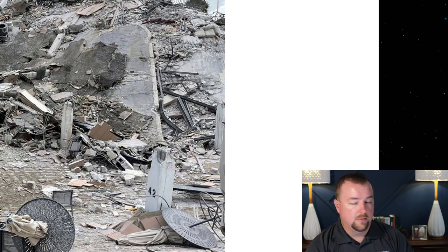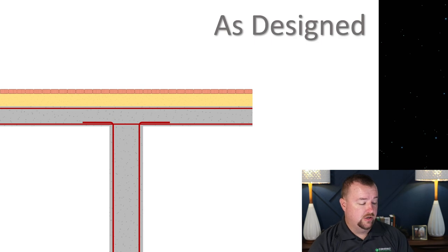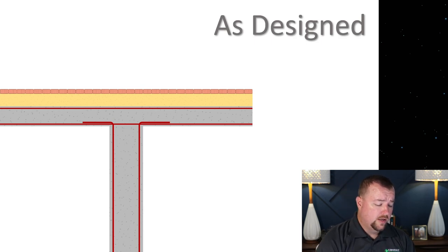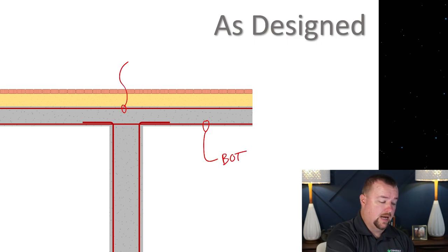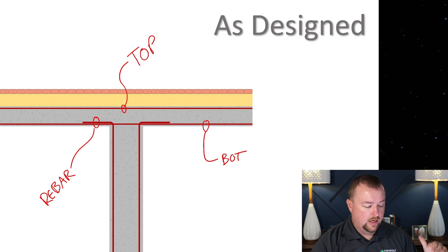I'm going to explain why I believe this is the case, and it sort of fits with all the other pieces of the puzzle we've gone over in previous videos about this building and this project. So let's talk about how the engineer designed it. We know there is a bottom mat of steel, and above every column there was supposed to be top reinforcement. There was also some rebar coming up from the column, but it would not have been very robust and wouldn't typically bend and lap very far into the slab.